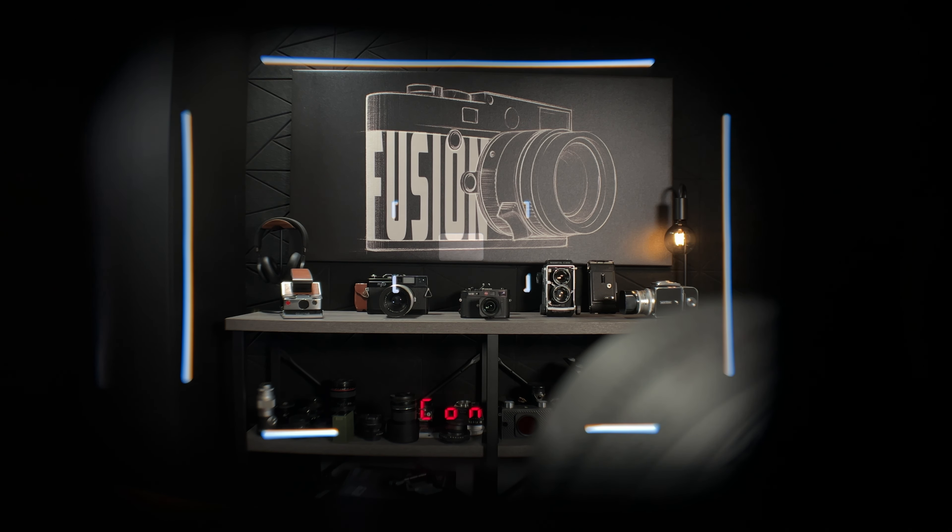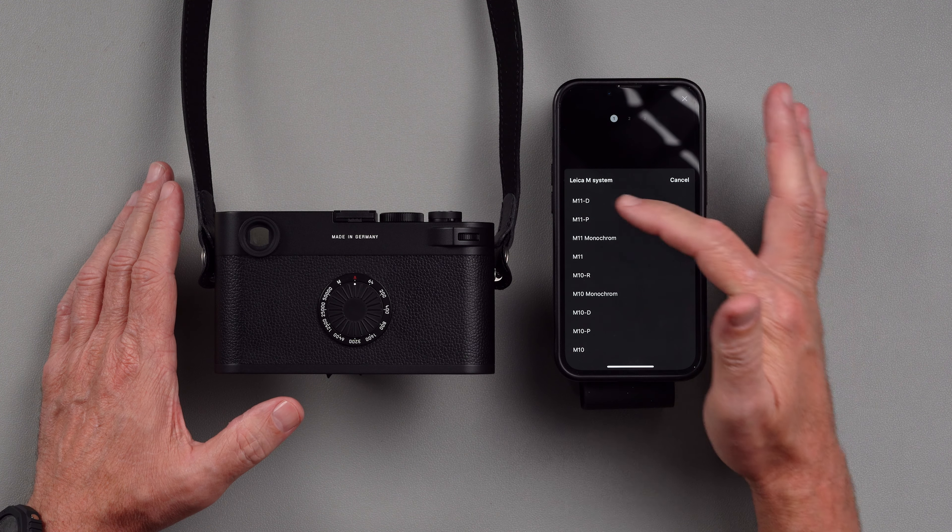What does it look like through the viewfinder? They've made it pretty simple, so I'm just going to take you inside the viewfinder and show you what it looks like and how to connect to the app. Let's jump into the viewfinder and check it out. When you fire the camera up, the digital display you see shows your shutter speed if you're in aperture priority, or if you're in full manual, it shows your light meter.